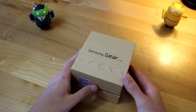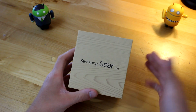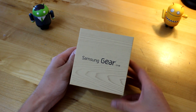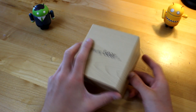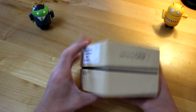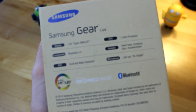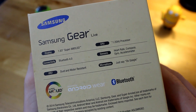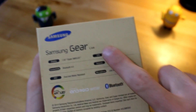Let's go ahead and unbox it. This is your standard Samsung packaging — pretty much since the Galaxy S4, you know what to expect: the fake kind of wood design on their cardboard. Samsung Gear Live right here. On the back we can see some information about the Gear Live, telling us some of the specs: a 1.63-inch Super AMOLED display, 1.2 gigahertz quad-core processor.